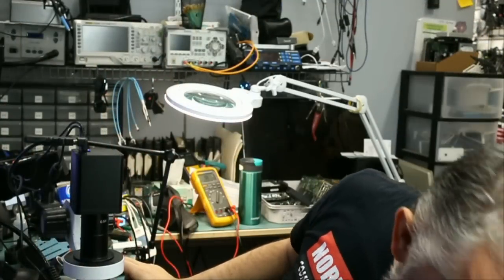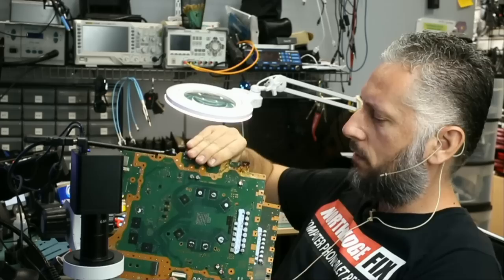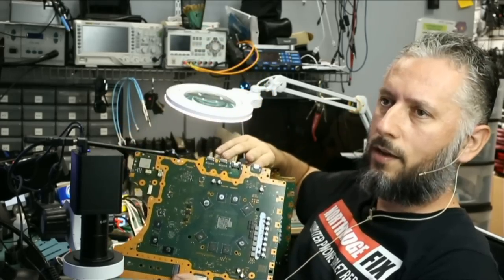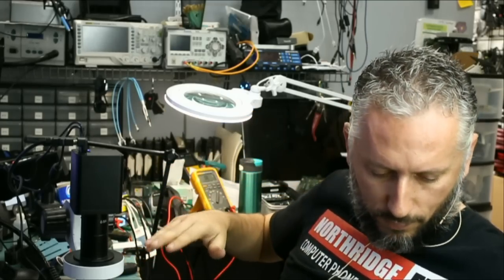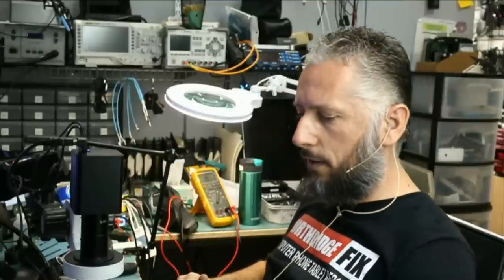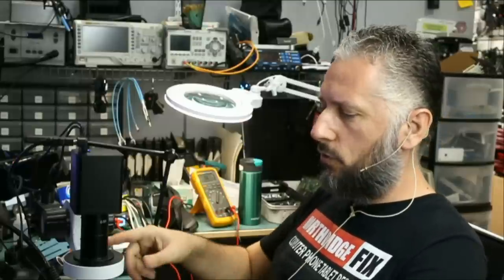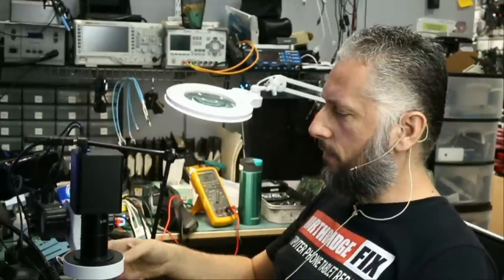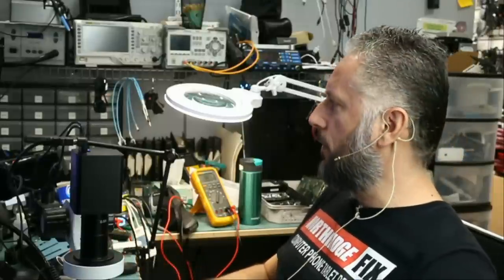Right now I have two PS5 boards and both of them are Hiroshimas — look at the HDMI connector here. I do not know which one is worse because both of them are a Hiroshima, so I put them on the side because I do not want to waste my time right now. I have a lot of other things I can get done fast, and maybe I'll work on those at end of day. For now, I'm going to finish this board, give it to Big Boss, and then I have two other laptop motherboards and a couple of key fobs on my bench.